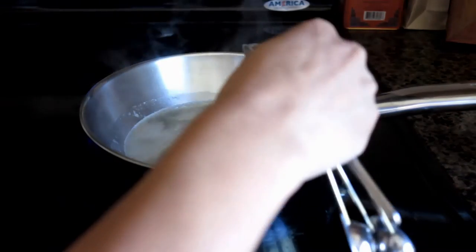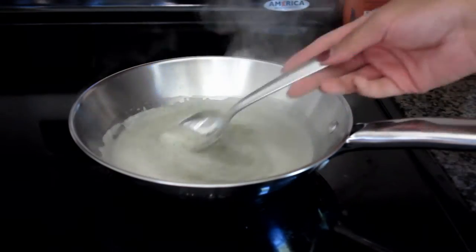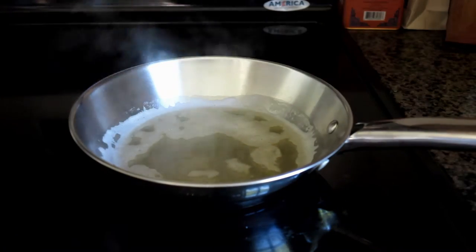If you're using an egg, then you're going to want to beat your egg yolk into one ounce of brandy in a little bowl, and then you add the heated mixture to the egg yolk mixture and beat it until smooth. I am skipping that step, so I'm just going to take my mixture, put it in a cup, and fill it up with the rest of my ale.